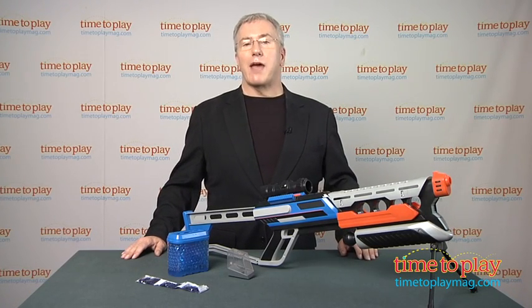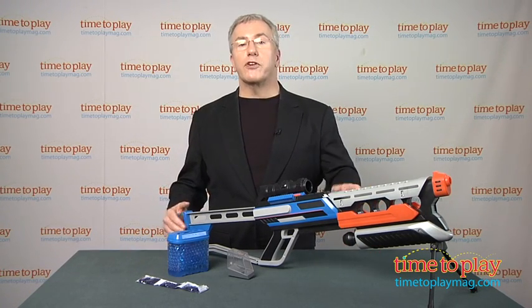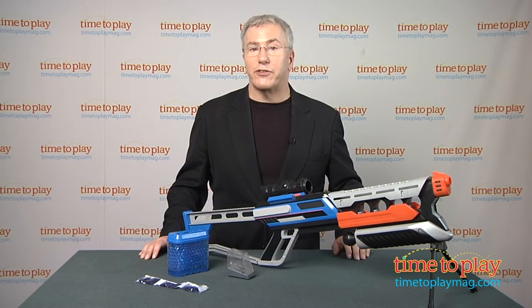Hi, it's Chris the Toy Guy from TimeToPlayMag.com, and this is the Exploders X2 Retaliator 2000 from the Maya Group.